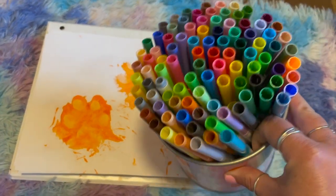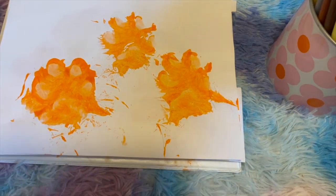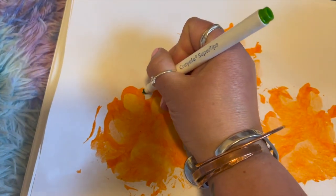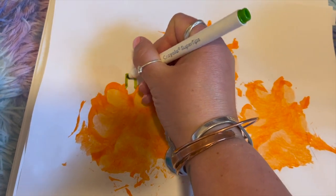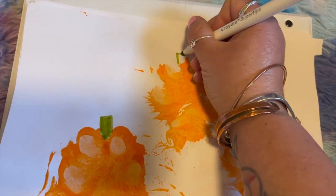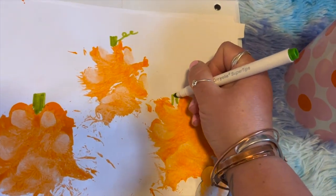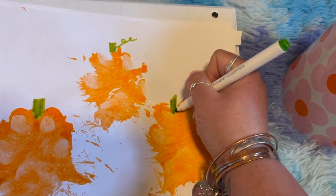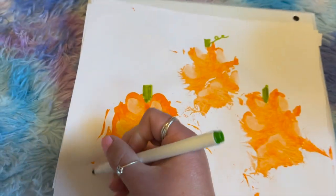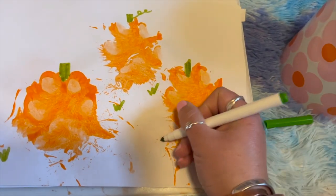I'm going to use some markers just because it's easier and then I don't have to deal with things drying again, but you can use whatever supplies you want. I'm going to start by adding little pumpkin stems to the top. That's kind of nice — I'm just going to add in little pumpkin stems. You can make them different shapes if you want. I'm going to add some curlicues off that one so we have our little stems. I'm going to hold this green aside because I might also use it for adding a little bit of grass to decorate around the pumpkins.